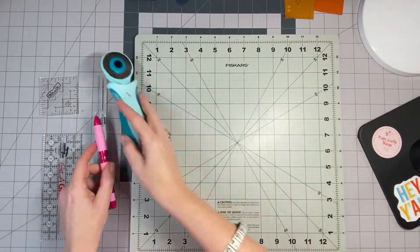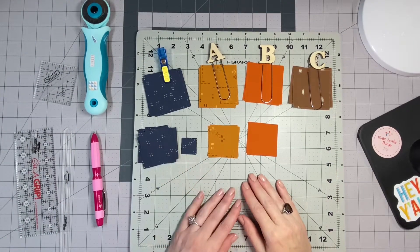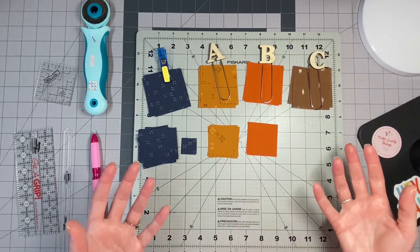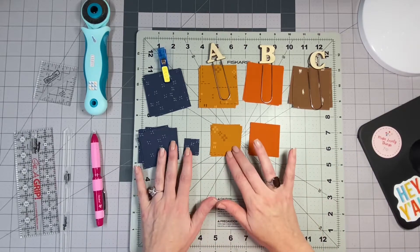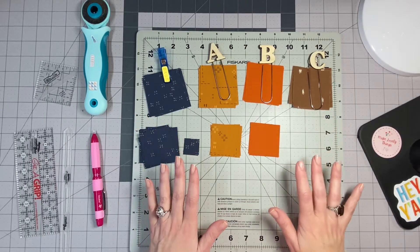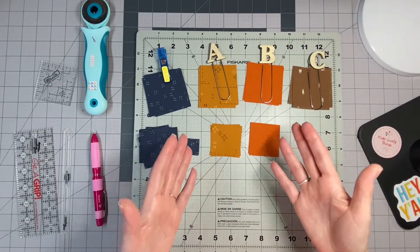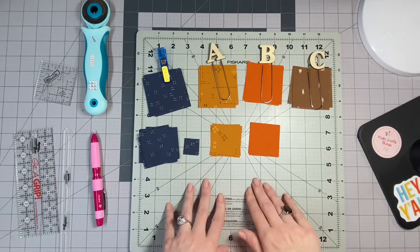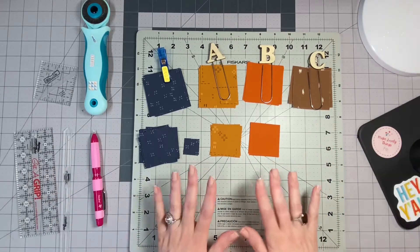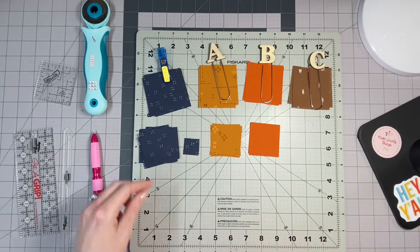Let's talk about your fabrics. For the Campfire Nights block, I chose fabric that was really true to what a campfire would look like. We camp quite a bit and this block was inspired from one of our camping trips. I chose fabrics that really represent a night sky, the wood, the flames, and all of that. Let me tell you a little bit about each of these fabrics in case you want to use the same ones.